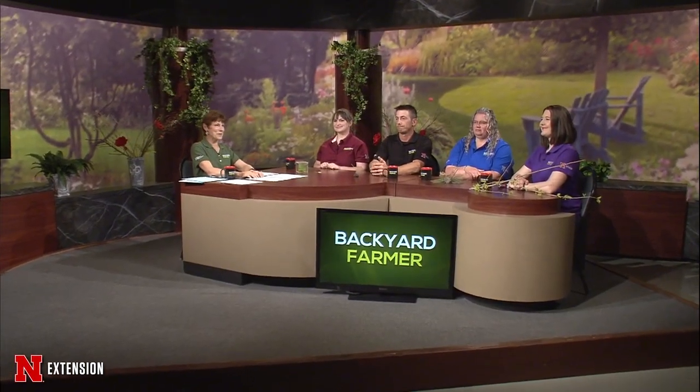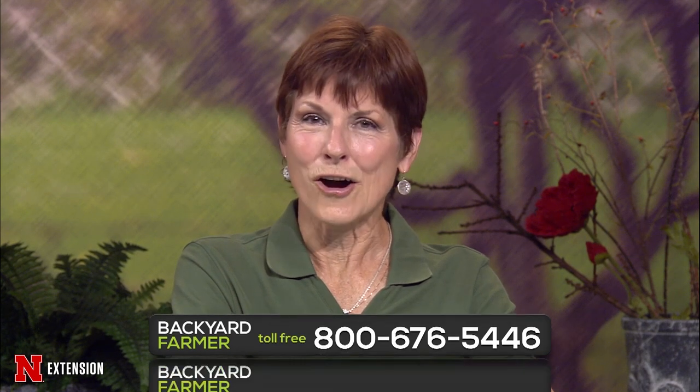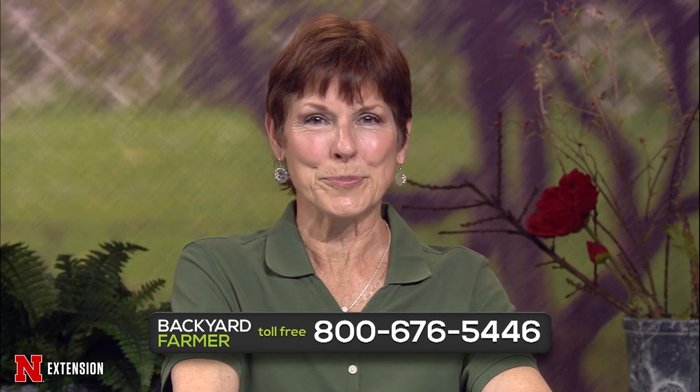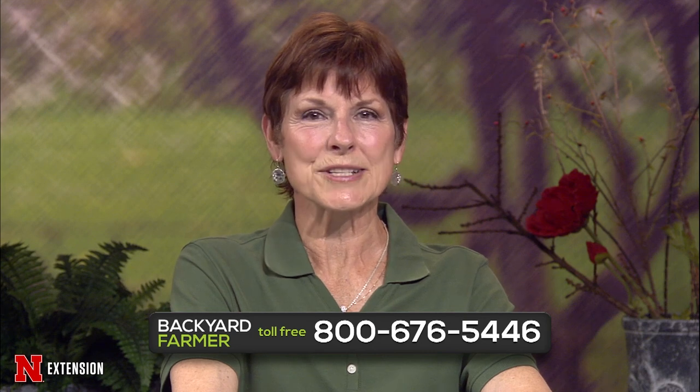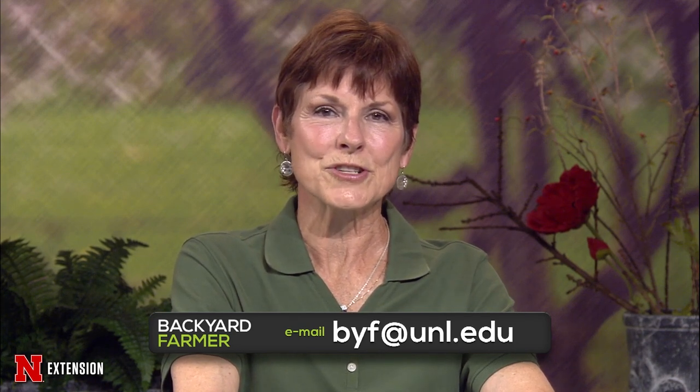Hello and welcome to Backyard Farm. I'm Kim Todd and we're happy you could join us for the next hour of answering your gardening questions. Give us a call at 1-800-676-5446. Our phone volunteers will be glad to help you. If you've got pictures or you want to send us an email, that address is byf@unl.edu. Tell us where you live and give us as much information as you can.